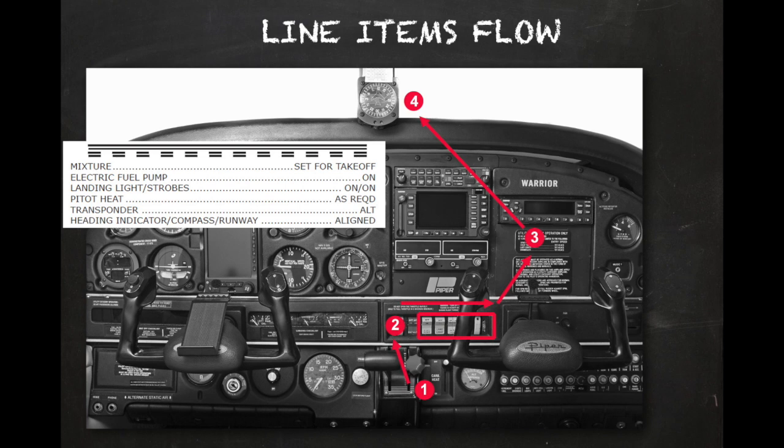Next, moving from left to right on the electrical switch panel, the electric fuel pump is turned on and a final check of fuel pressure is confirmed. Both the landing light and wing tip strobes should be turned on. If required, the pitot heat should also be turned on. The transponder should be checked to verify that the proper code is set and that the altitude function is enabled. When the aircraft is aligned on the runway, the pilot should ensure that the magnetic compass heading and the stabilized compass heading agree with the runway direction. Also, although not a checklist item, it is good practice to note the actual takeoff time.